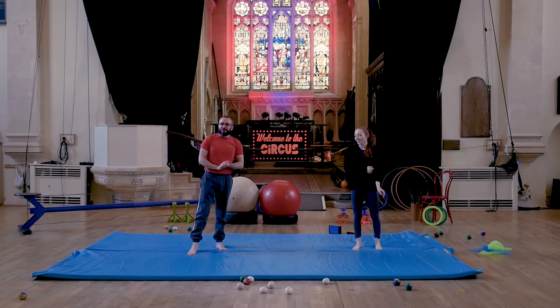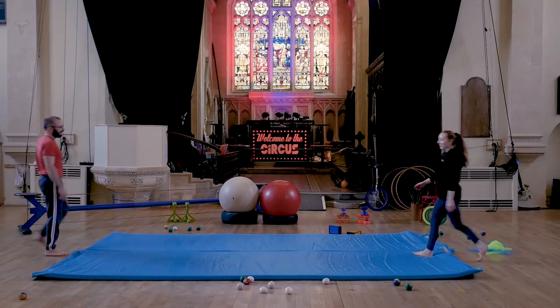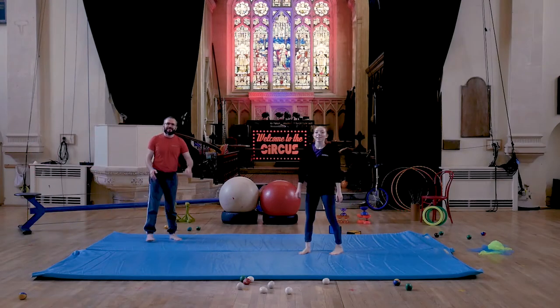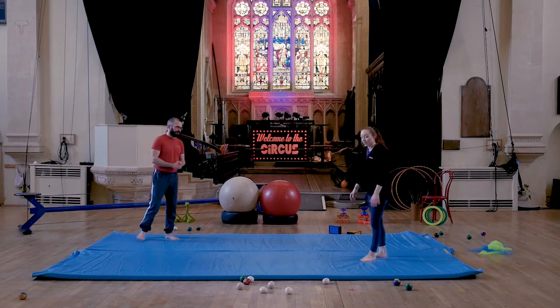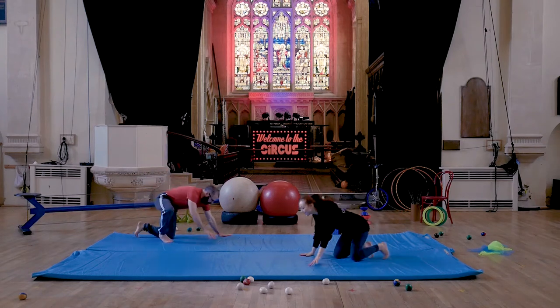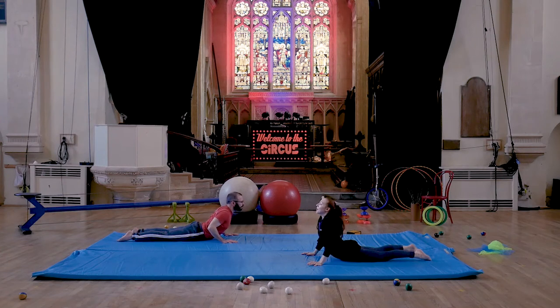Just going to get a quick drink of water and we'll be right back for a stretch. Now I'm going to take us through a stretch. Because we've just done a lot of abs, we're going to stretch them out. Come into your circus heel position on your tummies, place your hands next to your shoulders, and just where it's comfortable, try and straighten your arms and really think about stretching those abs out.